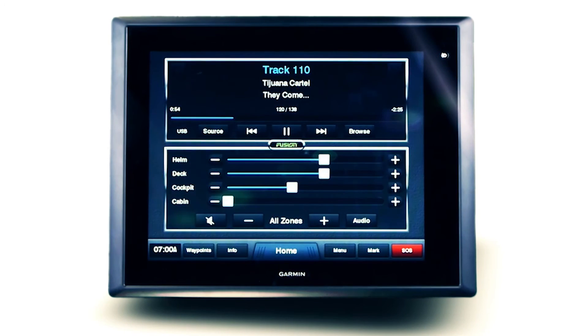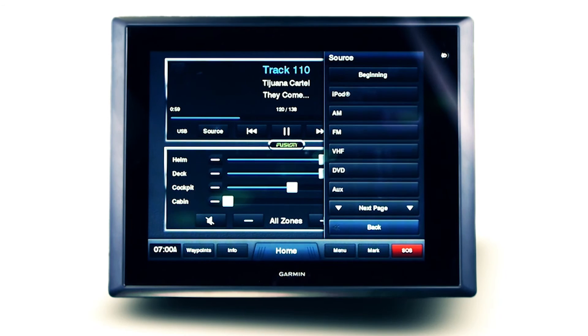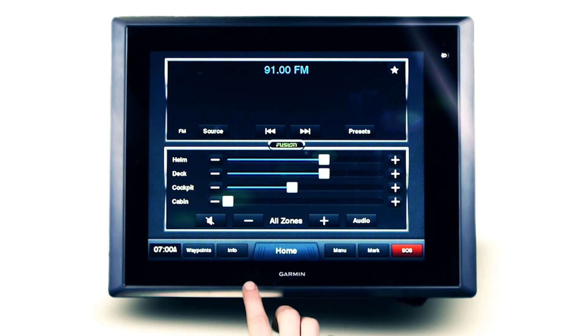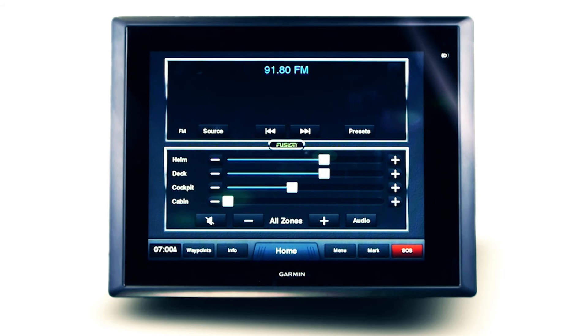As standard, any Fusion stereo will receive AM and FM radio signals and, depending on the connected stereo model, VHF receiver functions as well. To scan the airways for a station, simply press and hold the forward or back arrows until you locate the desired frequency. RDS will display the station name and current track playing on screen where available.